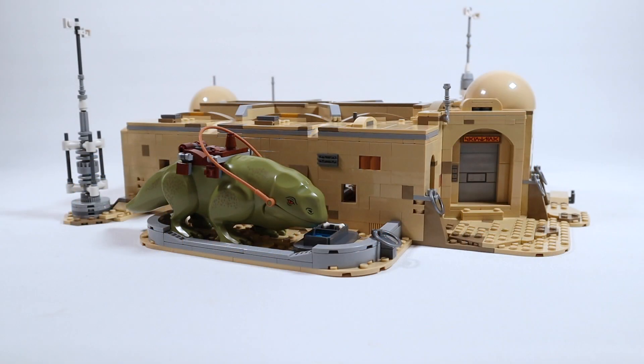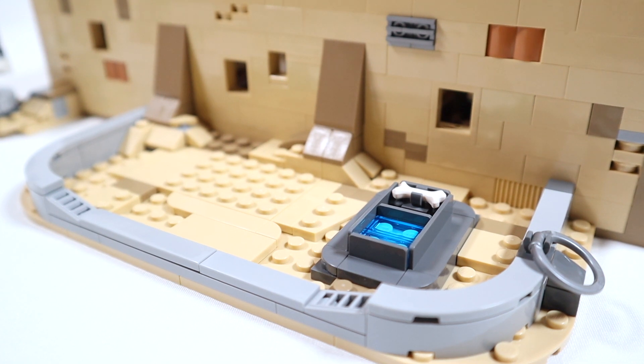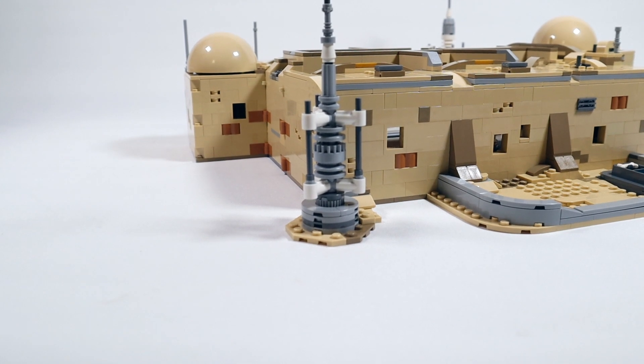Let's get on to the main event — the Cantina itself. It's an enclosed building with roof pieces and a structure across the center. Starting off with the Dewback's pit area — a fairly detailed little area with a little water hole and a bone for the Dewback to feed on. There are tiles and plates that give it a nice bit of texture, and a ring at the front which I assume is somewhere to tether your beast.